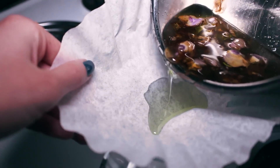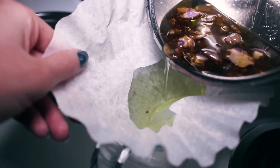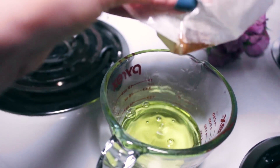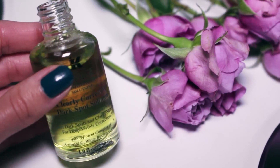Once your time is up, use a clean t-shirt, cheesecloth, or coffee filter to strain out the oil. Make sure there aren't any petals left in your oil. You can store your oil in a clean glass bottle or jar.